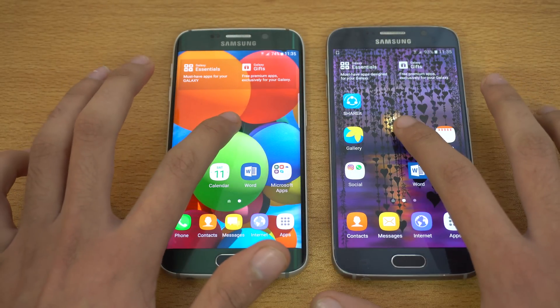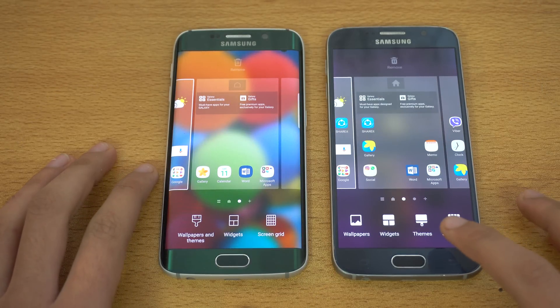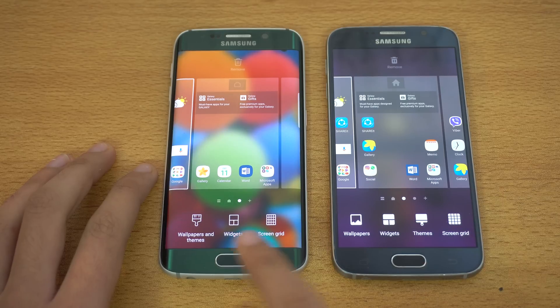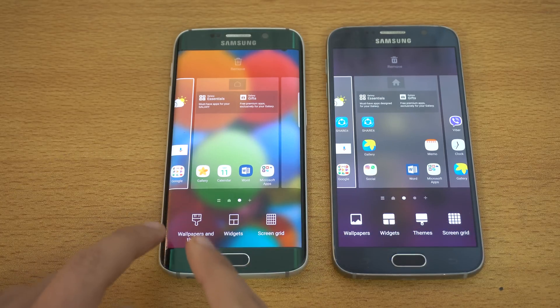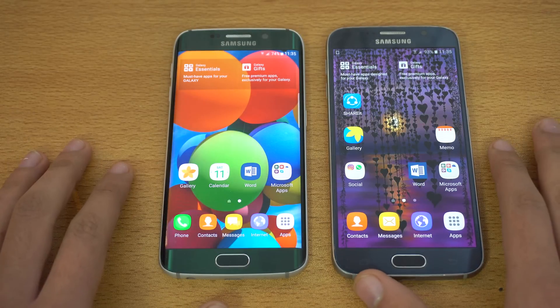Of course, if you hold down the display, you get options. On the old version there are four options: theme, wallpaper, widgets. But now we have wallpaper and theme merged into one option, plus widgets and screen grid. So that is a bit of a difference there.